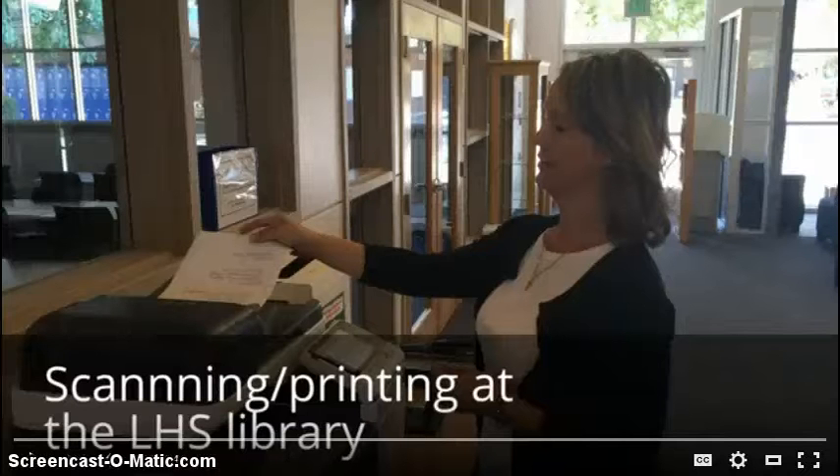Hi, this is Mrs. Ashworth in the library. I'm going to show you how to scan and print documents in the library. When you scan and print, the scanner is located in the front of the library, the printer is located next to the circulation desk, and Ms. Robertson is modeling how you use the scanner and printer.